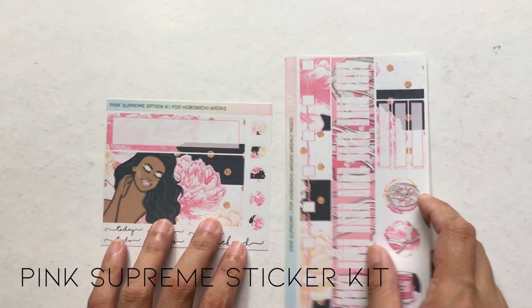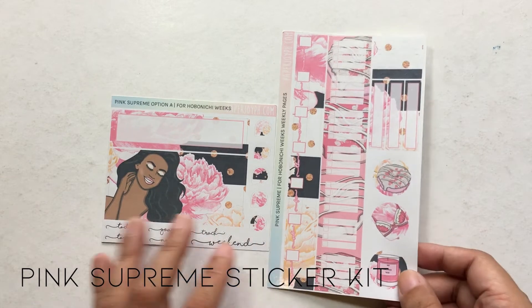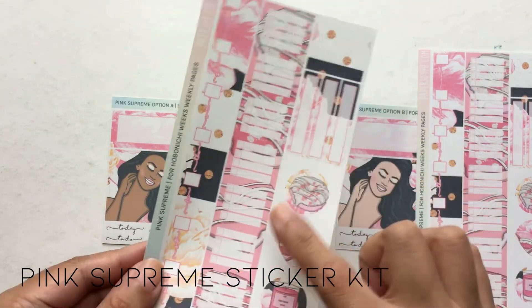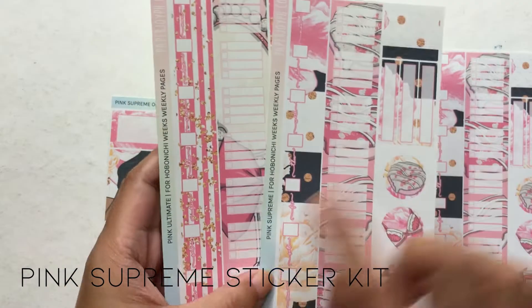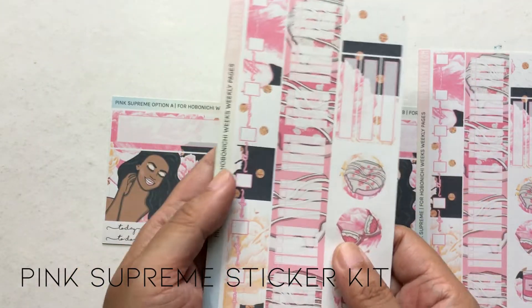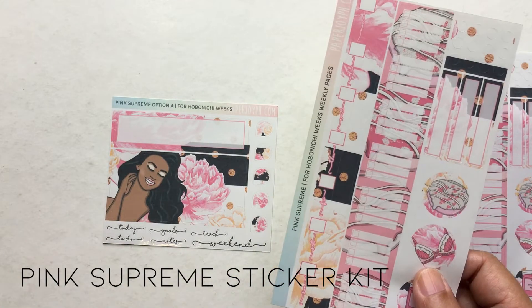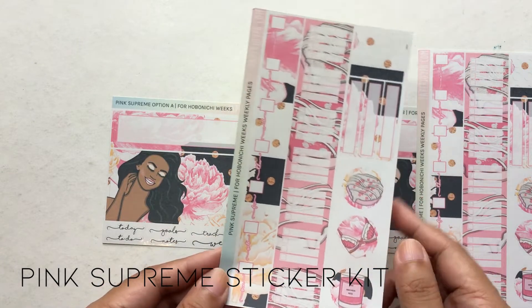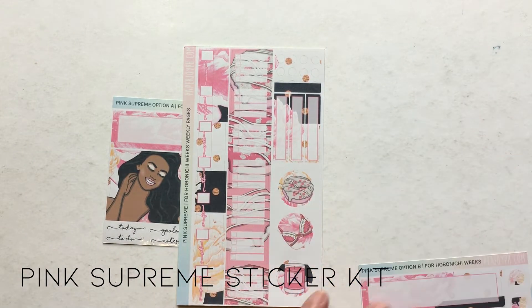The very last kit for today is called Pink Supreme. This one has a lot of black in it but at the same time it's still very girly. Pink Supreme also has the same checklist color as the other two kits — so if you take a look, they are the same colors. This one has donuts in it. So if the first one is for a casual day and Pink Ultimate is for going out, this one is for staying in — that's why I put a lot of black in it. Then here are the bottom bars.